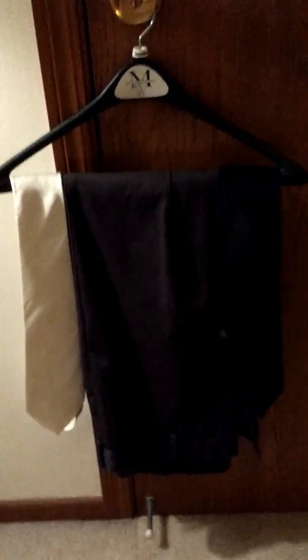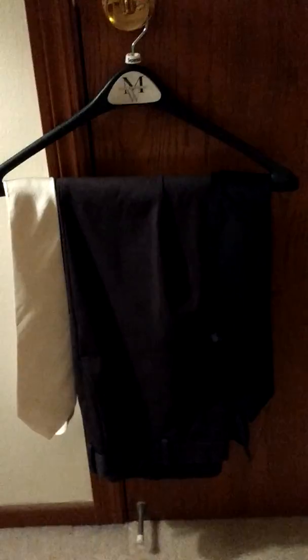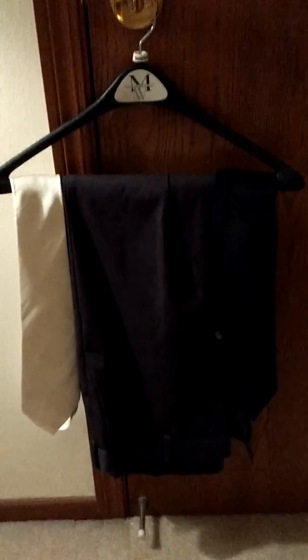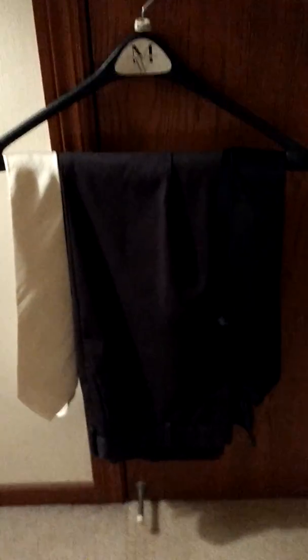So for today's video, as you may have seen on our Instagram or Twitter page, we are going to be reviewing the silk ties I posted on Instagram and also the pair of pants that were posted on our sneak peek. First, we're going to look at the ties.